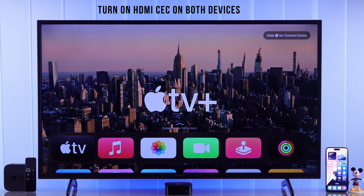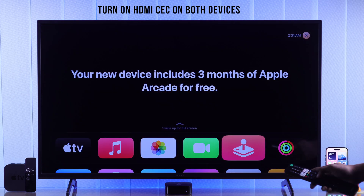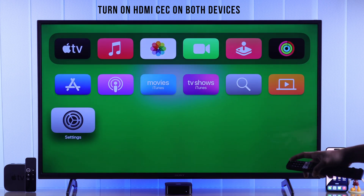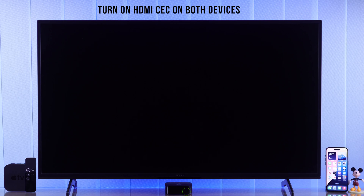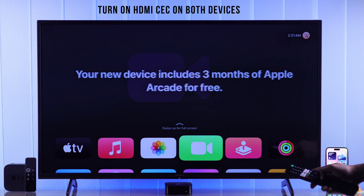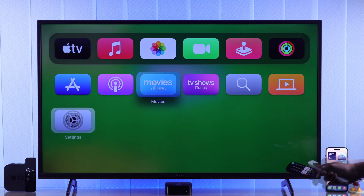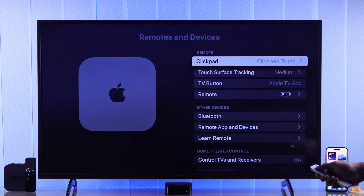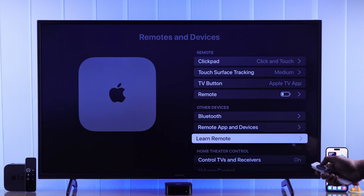Additionally, if you want to connect your Apple TV to your Sony smart TV seamlessly, you can turn on HDMI CEC on both devices. After that you'll be able to turn your Apple TV on or off with your TV remote and also use it to control your Apple TV — which means one less remote to care about. To do that, just turn on Control TVs and Receivers from Remotes and Devices.